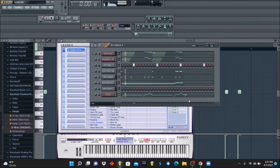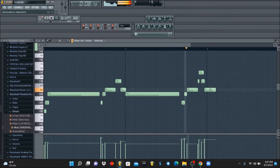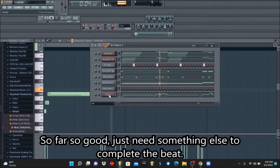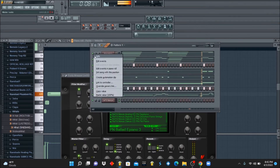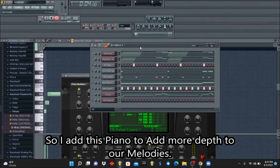I can fix it but let's see how it sounds. So we need a little bit more — let's add a little bit more. So we're gonna add some chords on top of that.